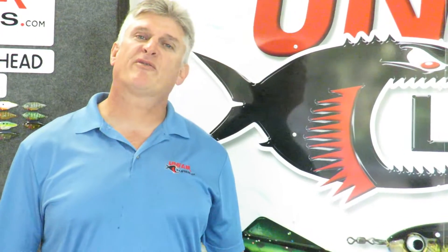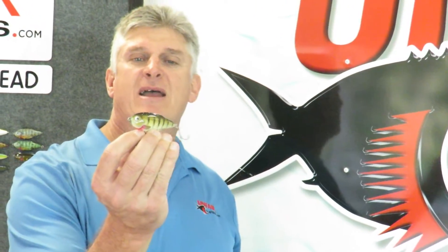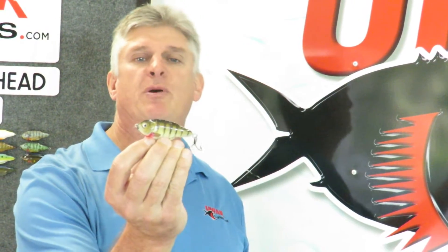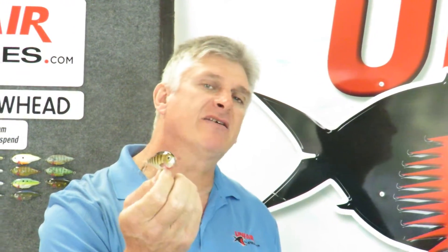Hi folks, Paul from Unfair Lures. I'd like to tell you a little bit about the Arrowhead today. This is a hybrid super long casting search bait designed for 1 to 3 feet of water, and it has an amazing side to side twitching action when you work the rod tip — it's kind of like walk the dog underwater.